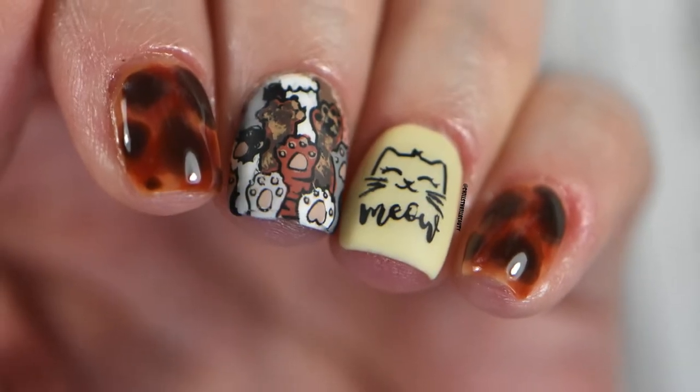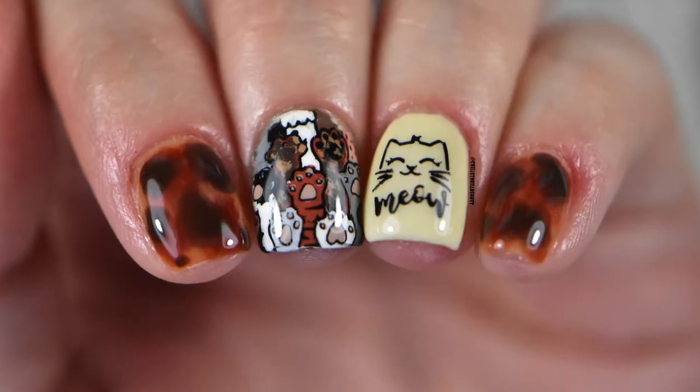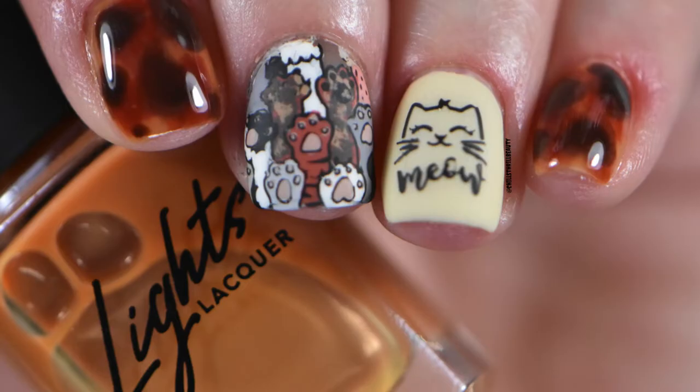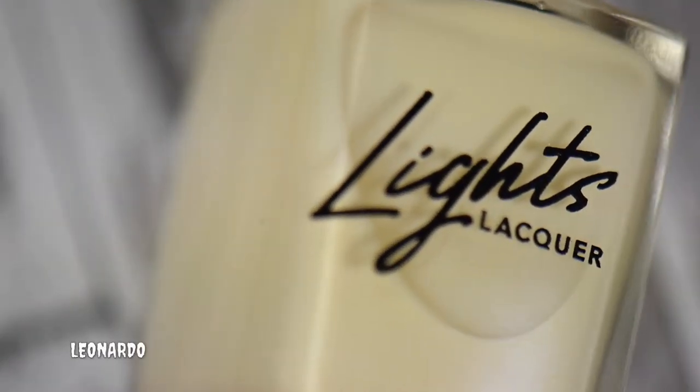Hey everyone, Chelsea Rapini here, and today I have a review on the four-piece collection by Lights Lacquer — the tortoiseshell set — along with some fun cat-inspired nail art. So let's get started. Starting with the review, I'm going to go from lightest to darkest.